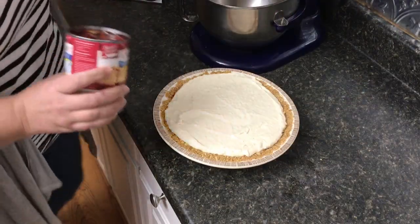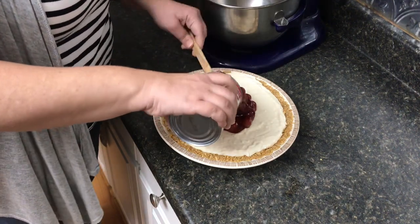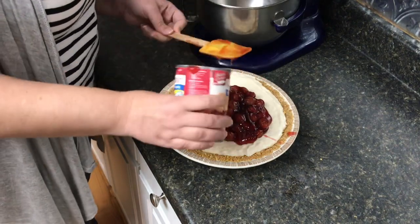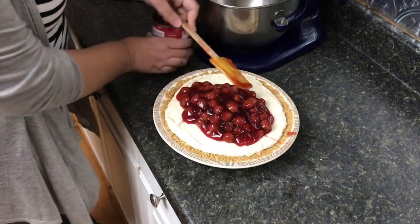Now we are putting the cherry pie filling on top. I'm flinging it everywhere, I'm so excited! Look at that color!